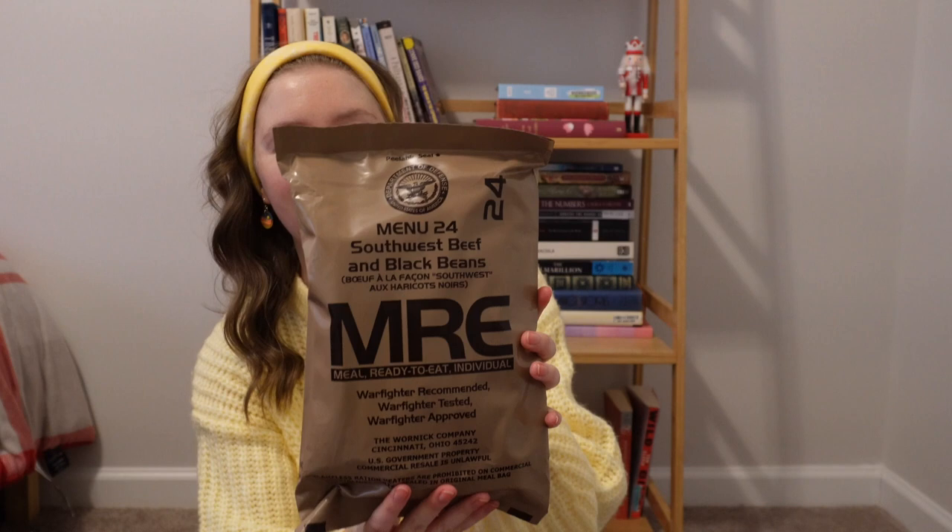One thing I did think was interesting: there are actually three different designs on the brown bags that I got. Here's the second design. This is Mini No. 24, Southwest Beef and Black Beans, which sounds delicious. Different design on the brown bags — I'm not sure why that is. I assume maybe just updated packaging, or does it have some other meaning? I'm sure somebody can tell me in the comments, and I would appreciate it.